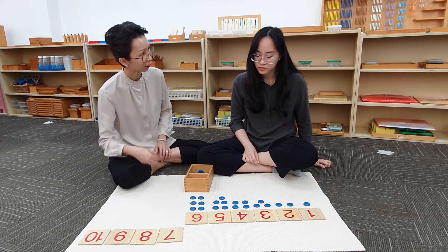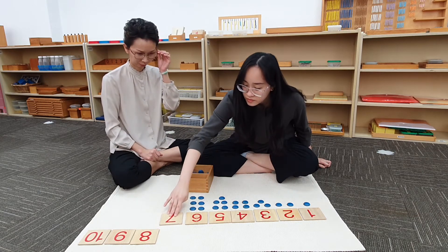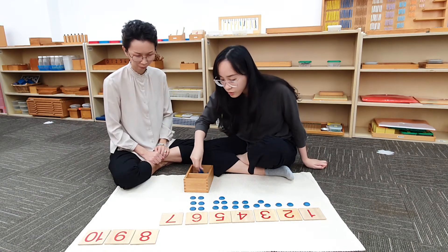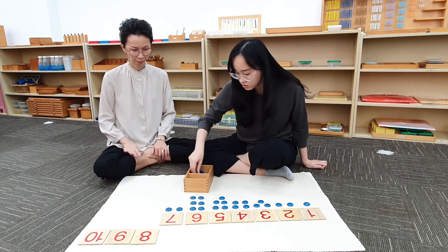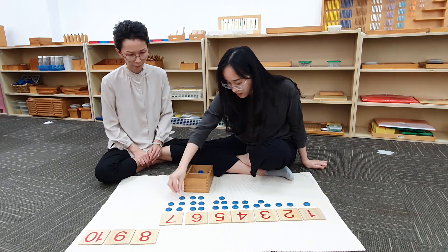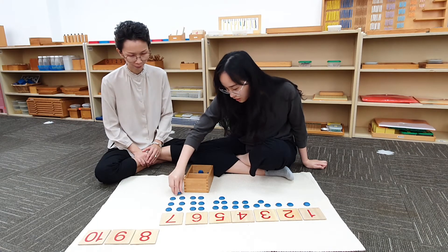What comes after 6? 7. Can you bring down this card? Can you count and put 7 counters below the card? 1, 2, 3, 4, 5, 6, 7.